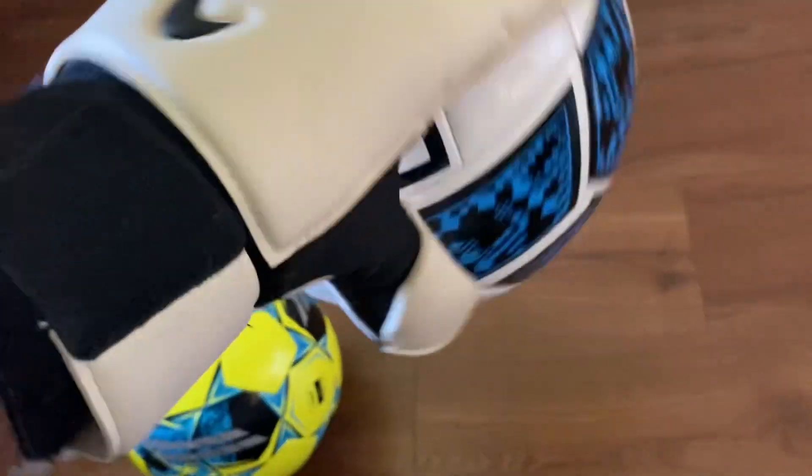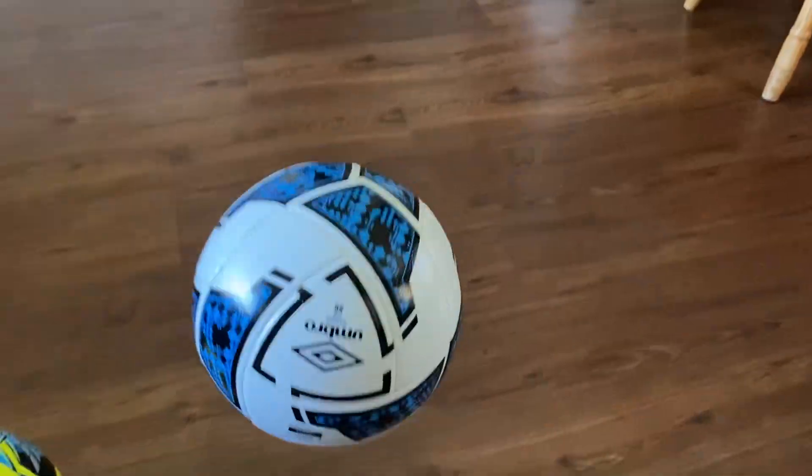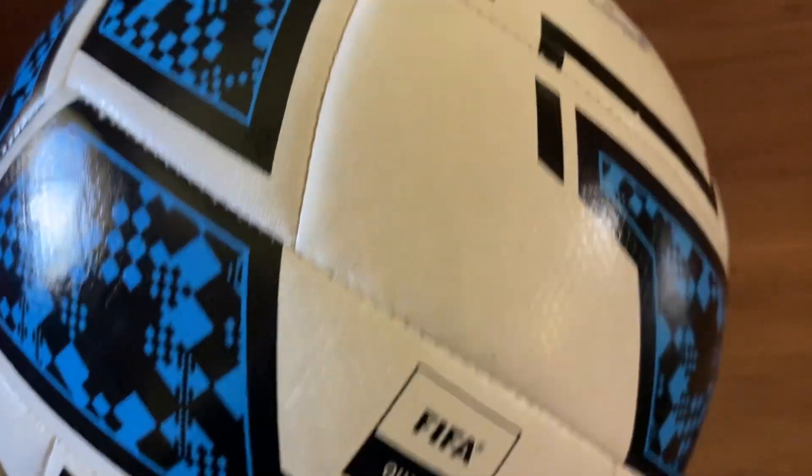Starting off with the Umbro. I can't really palm it that well or do the catching, but as you can see — not bad. And as you can see, the texture on the Umbro soccer ball...